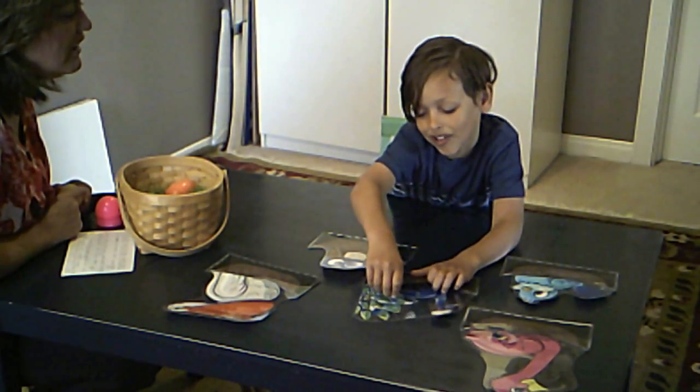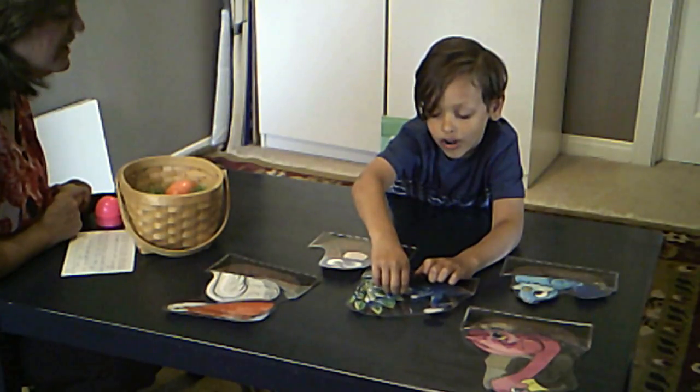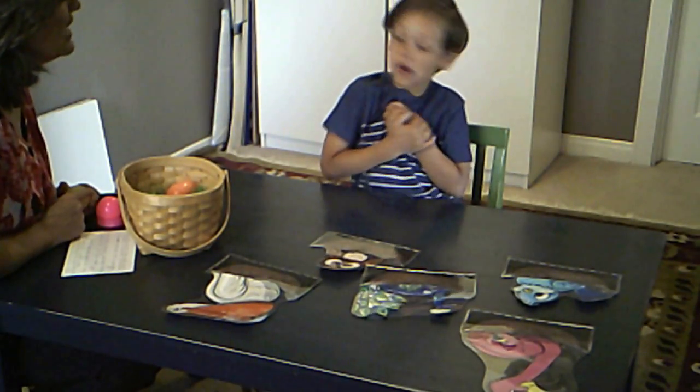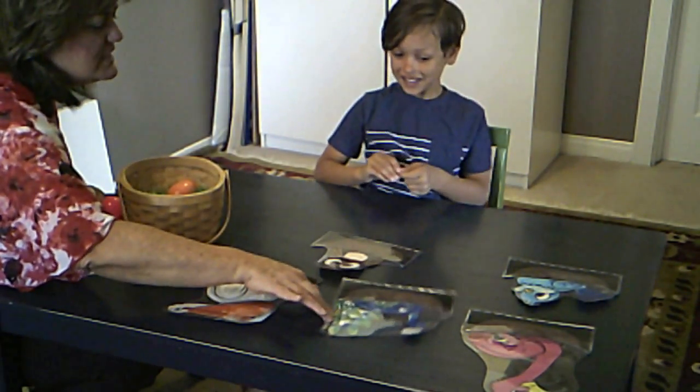Mother. Mother — all the way back. Mother. Good job. Did the bird peck you? Yes! Oh my goodness. What kind of bird is this? Do you know?